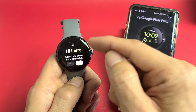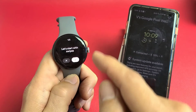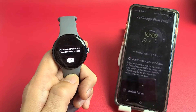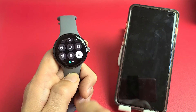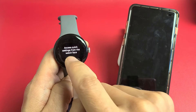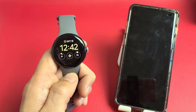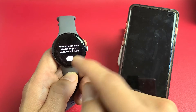Now you can read through the tutorial. It says 'learn how to use the new watch' — tap the check mark. Let's start with swipes: swipe up for notifications, and swipe down for quick settings to access them from the watch face. You can also swipe from the left edge to go back on apps, tiles, and more.